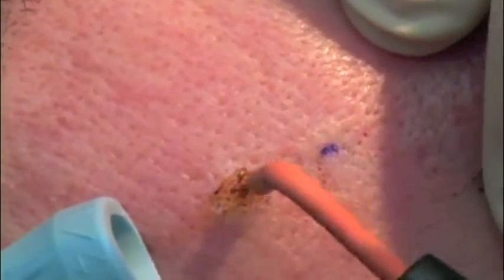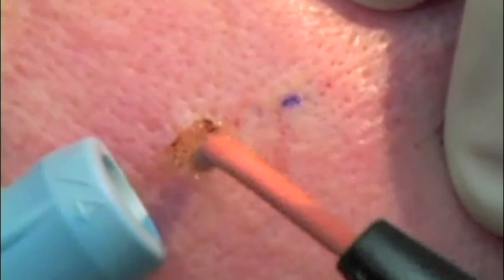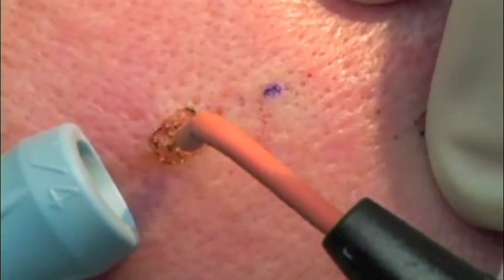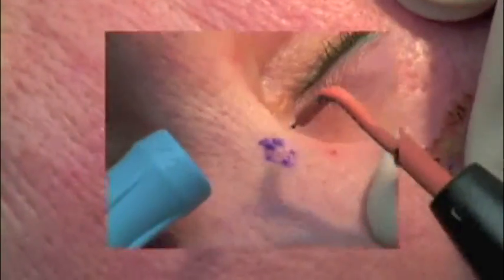With the orange electrode — this is the new Ellman silver alloy electrode — it really produces even less thermal damage than the other electrodes. Although it's a prototype right now, I think it's going to be very popular. It also takes less energy, so you don't need to turn your skin.